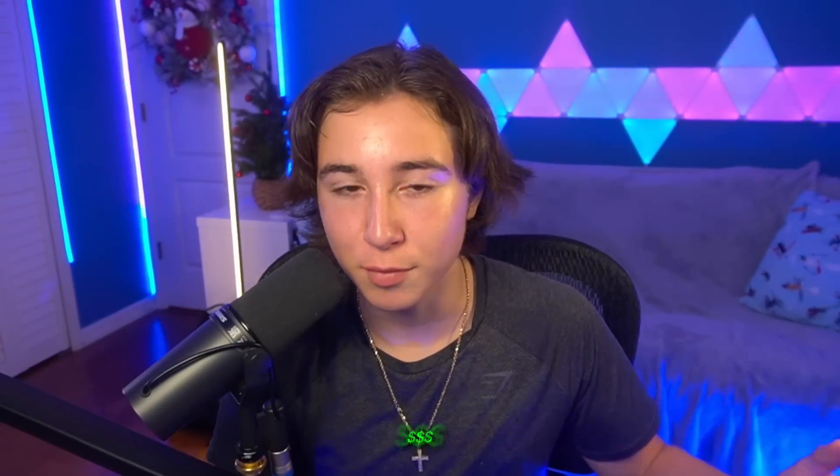I haven't done a video like this in literal months — it's been forever. But if you guys want me to review your setups, maybe your worst setups, and I'd probably give you guys like a little prize or something, let me know down below in the comments. If you enjoyed this video, click over here to drop a quick sub, and then over here on the other side to watch one of my brand new videos. And yeah, that's about it. Peace!